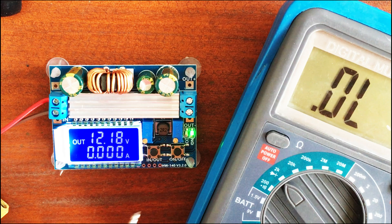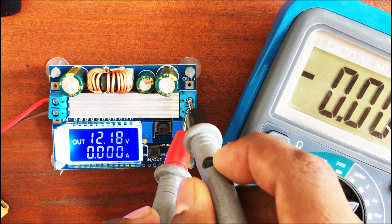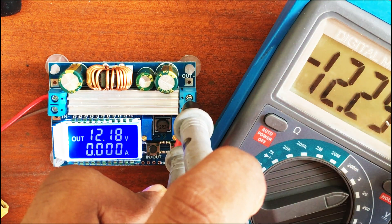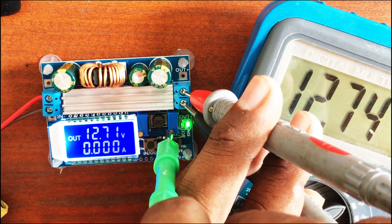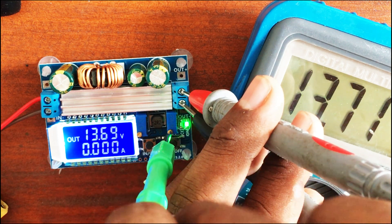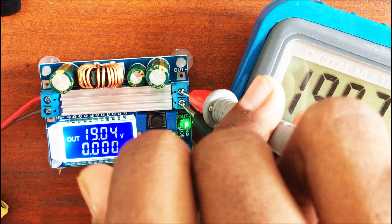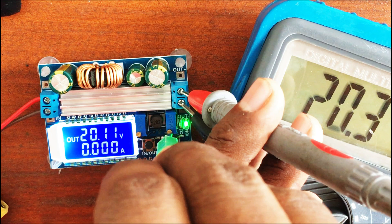Now we're talking — it lit up very well, we can clearly see the readings. I'm going to test the voltage reading with my multimeter to compare. The multimeter shows 12.29 volts while the display shows 12.18 volts. There's around a 2 to 4 millivolt difference, but it will differ from multimeter to multimeter — it's fairly accurate.